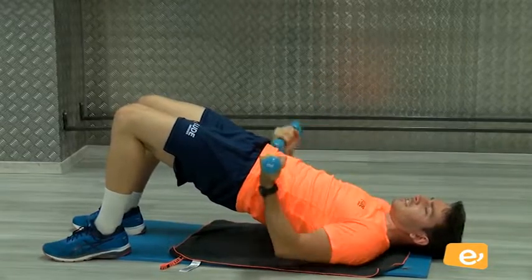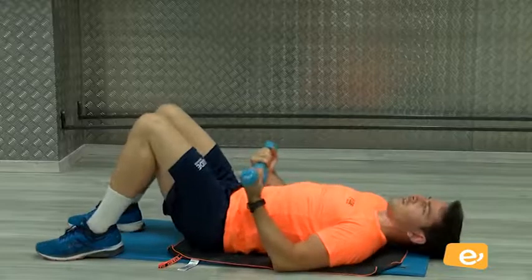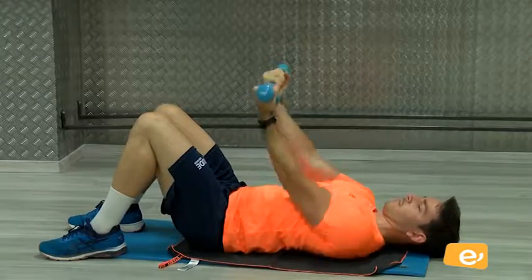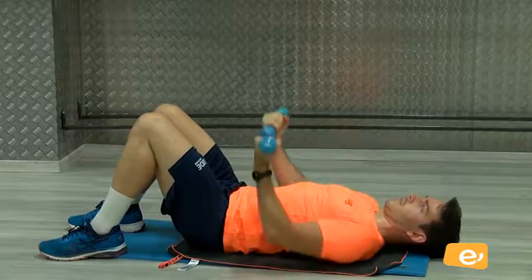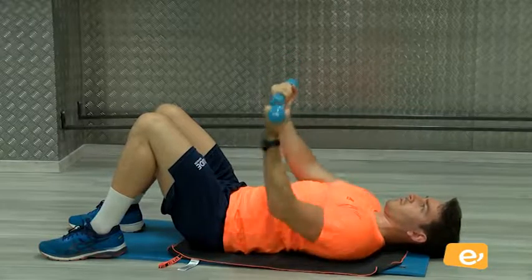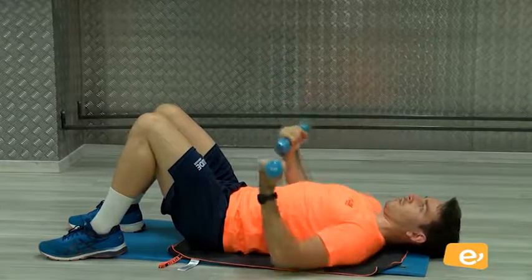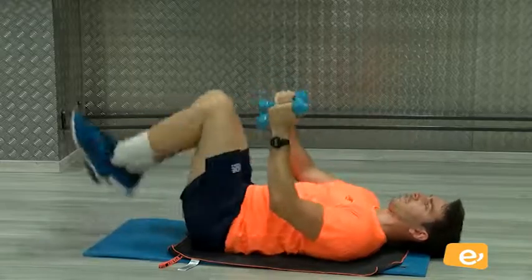Vale. Aquí. Y trabajamos encima glúteos. ¿Vale? Venga. Es como una alternativa. Vamos, ahí, vamos. Eso. Vamos. Ya voy por cinco, seis, siete, ocho, nueve, y diez. Perfecto.